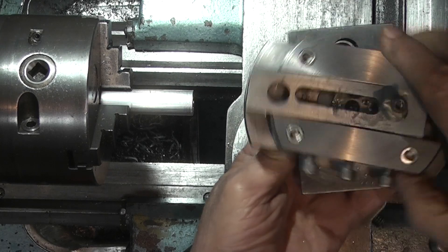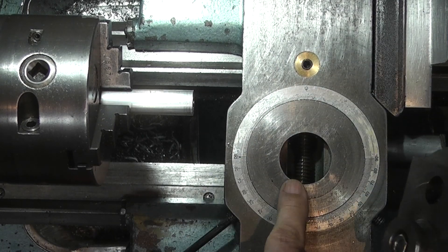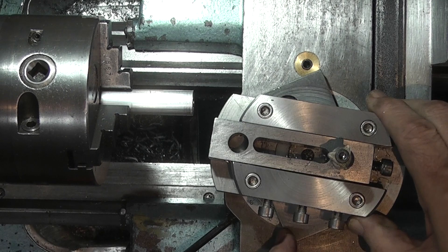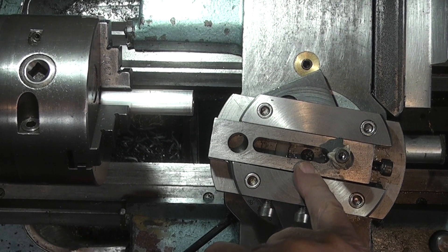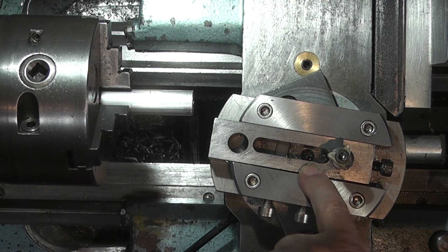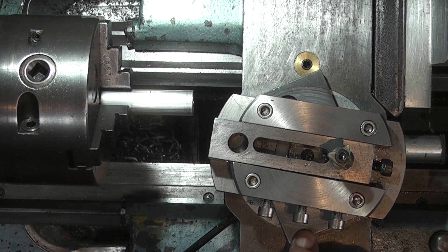This is my radius cutter. There's a video on the channel on how I made this. On the bottom is a dovetail that fits in the top slide. That swivels on a bearing, and you can adjust this tool in and out to the centre line to give you a bore or concave radius. Depending on how far from the centre line you set the tip of the tool, that will give you the diameter that you're cutting as a sphere.